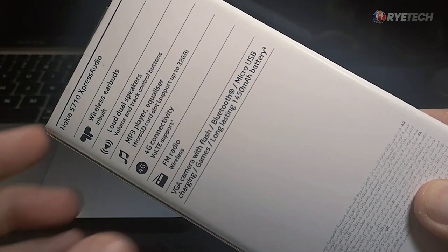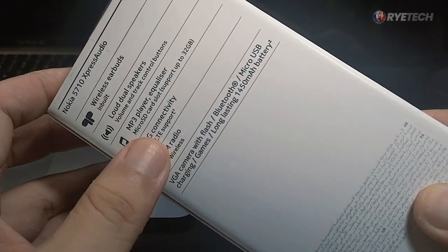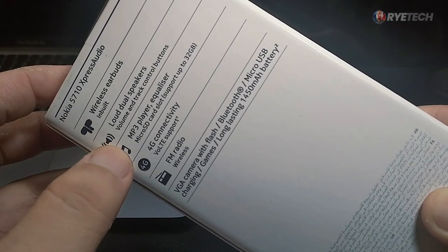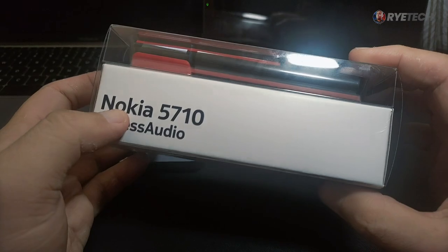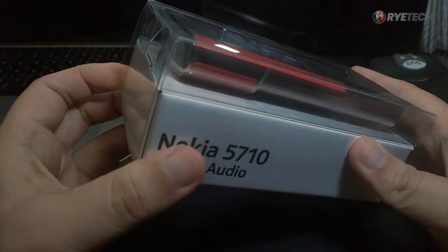For the quick specs, we have here wireless earbuds, loud dual speakers, MP3 player, equalizer, 4G connectivity, FM radio, and others. If you want to check that out, you may pause the video. And we're going to proceed to the unboxing, so let's go.